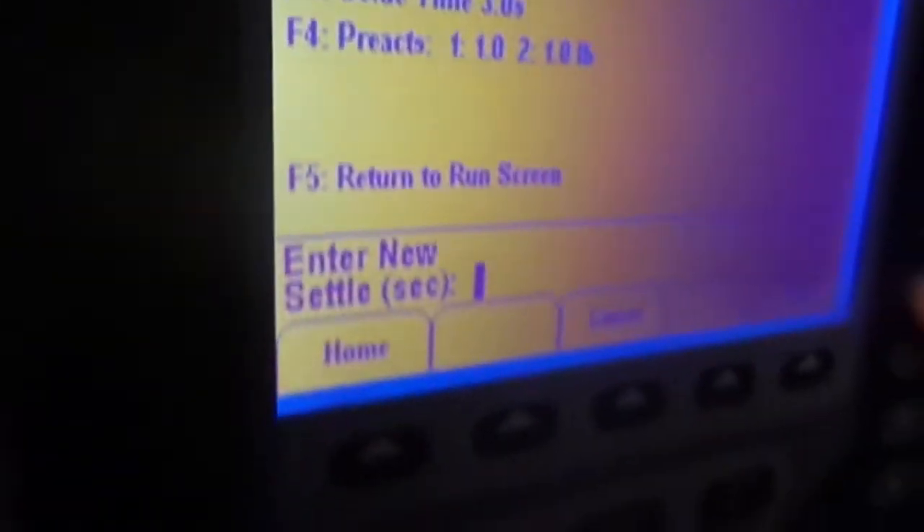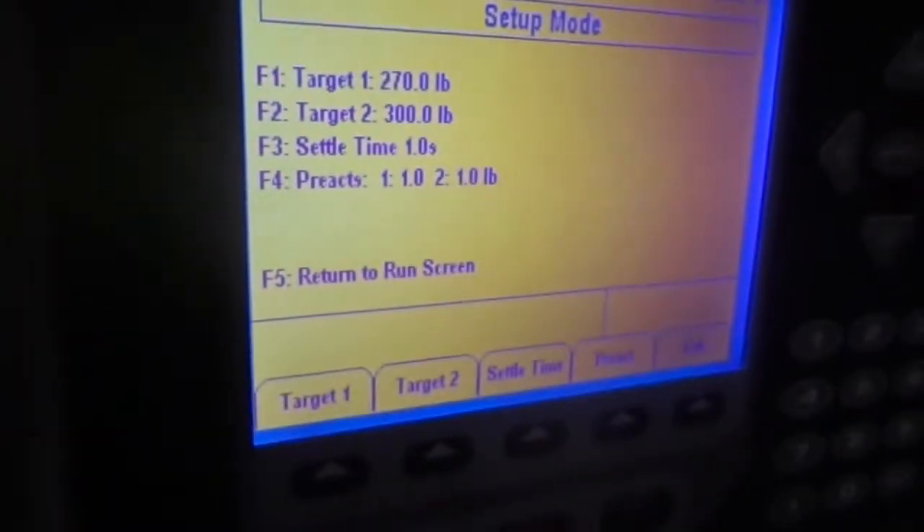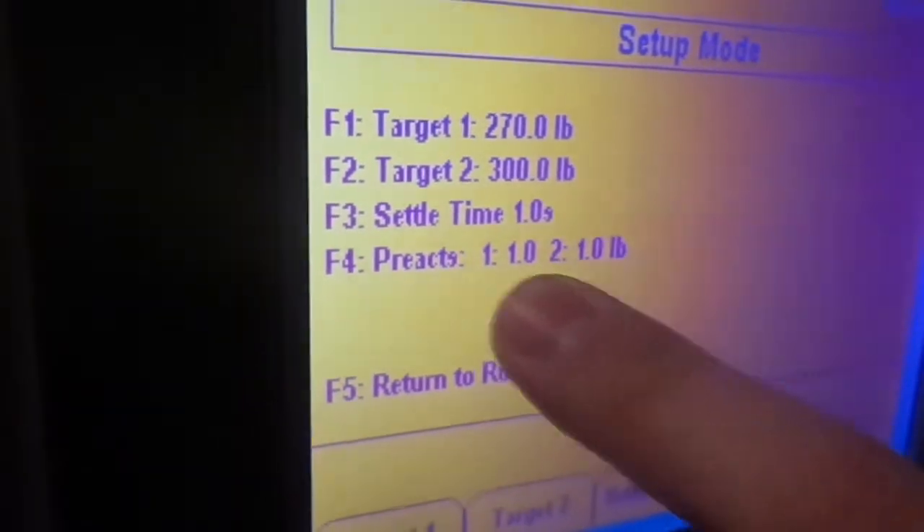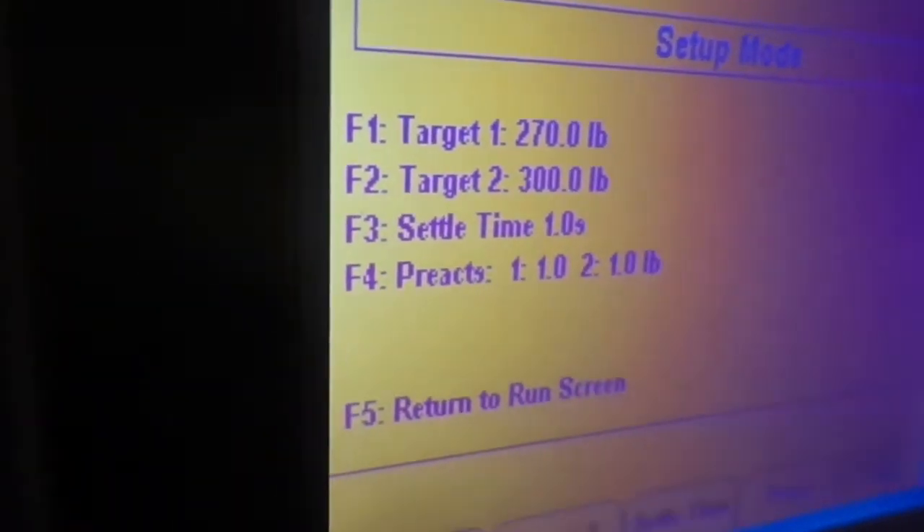We have a settle time of three seconds. You can adjust this down to one second depending on your material — this is for the time after the batch finishes where you need the material to settle down after it's been dispensed.